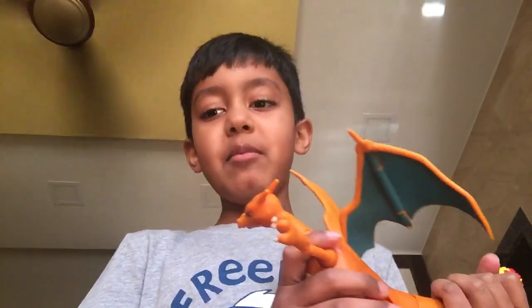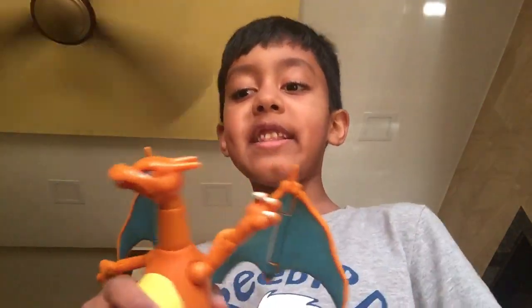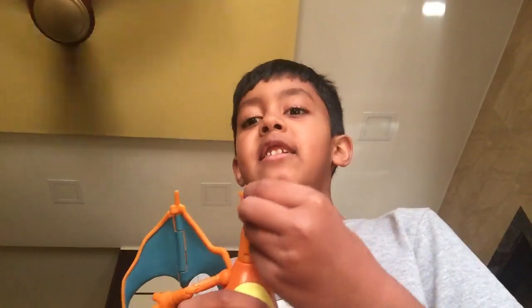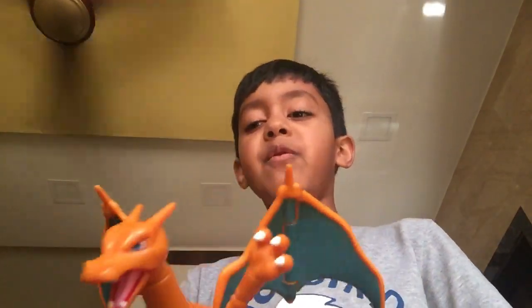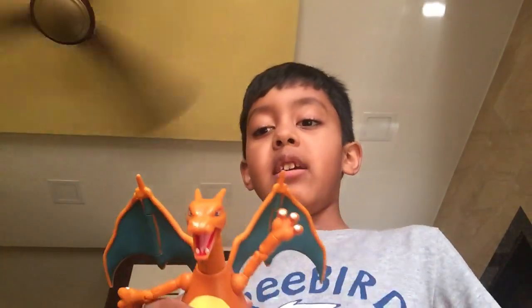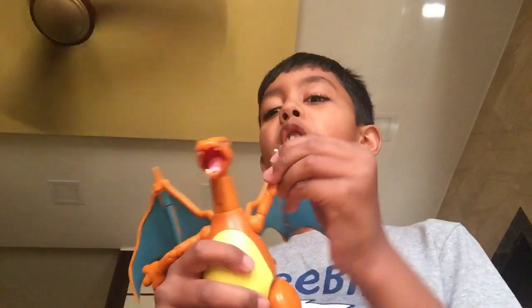So yeah, that's pretty much it about our Charizard. Make sure to smash that like button and hit that subscribe button and hit that notification bell so you get notified every time a new video is uploaded. Bye guys, see you next time. Say bye, Charizard! Bye! See you guys.